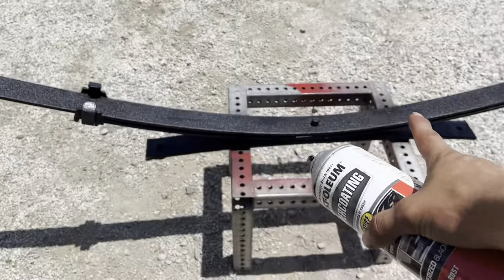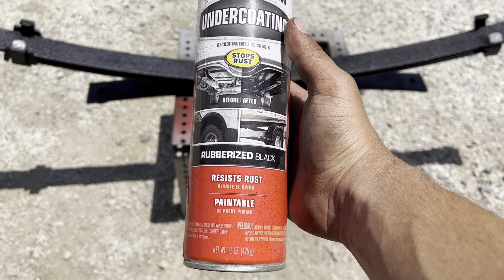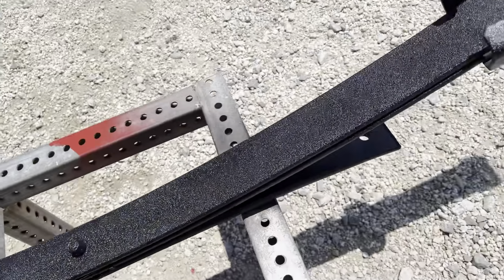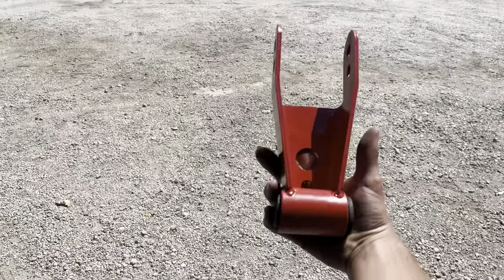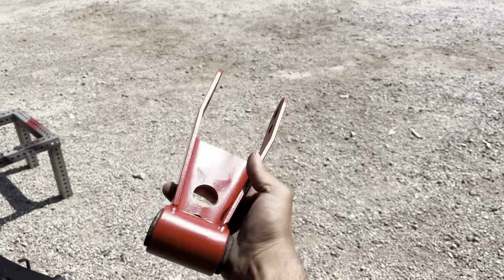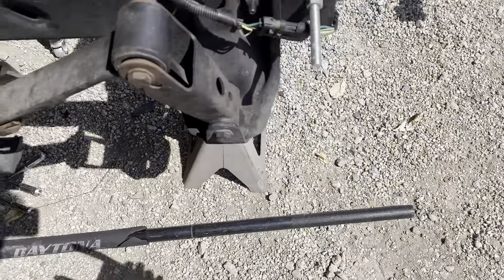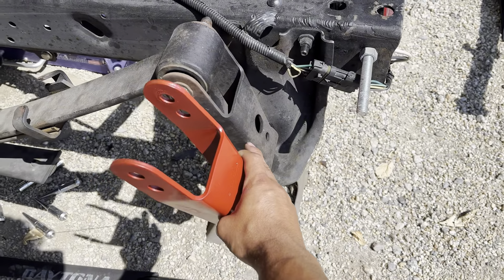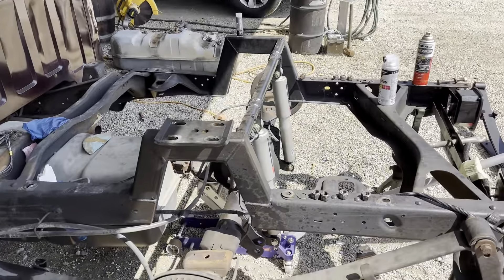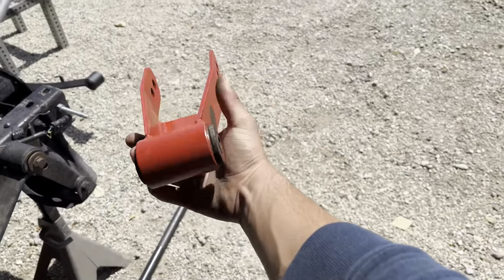We got the first coat on. I used the undercoating but I kind of didn't like it because it looks all thick and bumpy — I kind of want a smooth finish to it. We got one of the drop shackles painted and it looks nice and red. We still got the other one to paint, but look at the comparison between the red one and the plain one. I feel like it's going to look way better. I'm probably going to be driving the truck around like this for some time, so just to give it a little look. Probably going to add a clear coat on it.